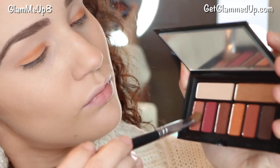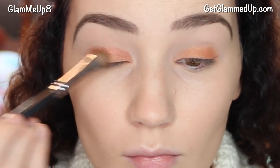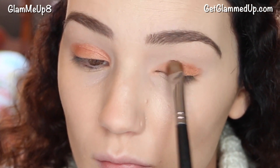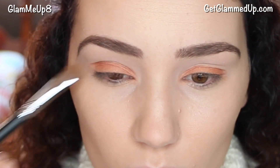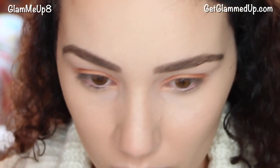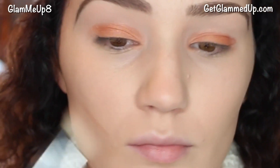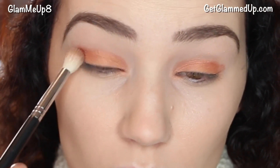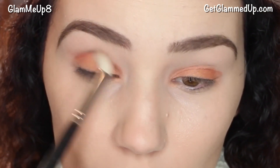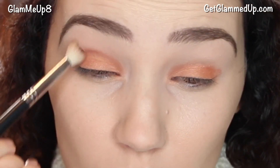With that same brush I'm picking up the shade called Siesta, which is a really pretty rose gold color, and I'm applying it to the inner corner. I'm also layering that back over the orange just to tone it down a little bit and make it appear more warm instead of so orangey. Then using a synthetic blending brush I'm picking up the shade called Throwback — a really pretty burnt orange brown — and going all throughout my crease, focusing on the outer corner and blending up toward my brow bone.